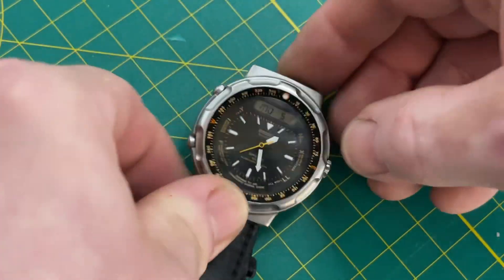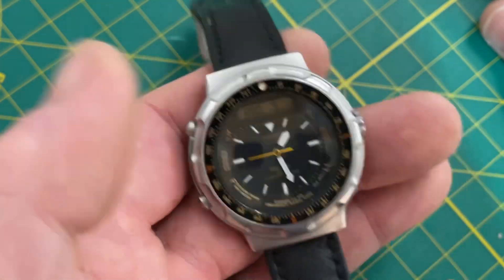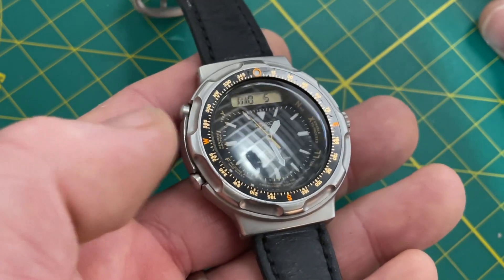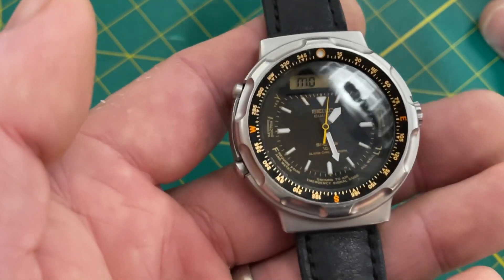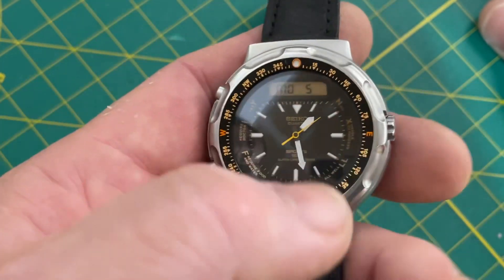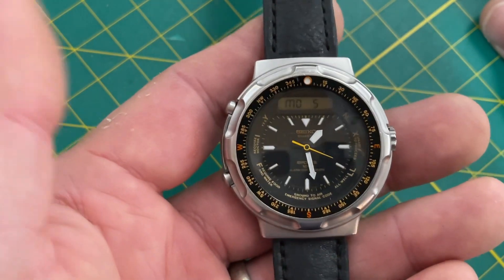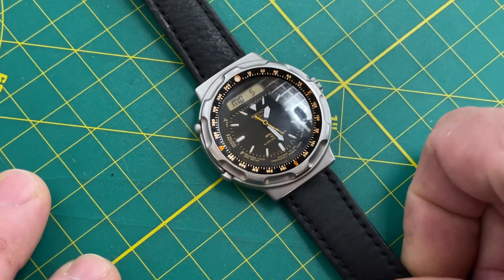It is fully serviced and completely rebuilt. I just went through and fully cleaned the case again — took the whole case apart, cleaned everything, and put in an NOS genuine Seiko crystal. These crystals are actually not easy to find, so I had one and it went in. All new seals, everything's been redone: new crown gasket, new crown gasket retaining ring. The movement's already serviced and everything's fine with that. I just wanted to make sure the case was clean and to swap the crystal.